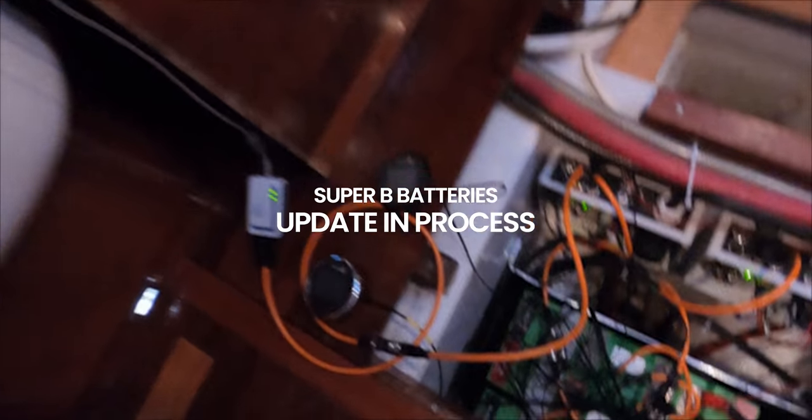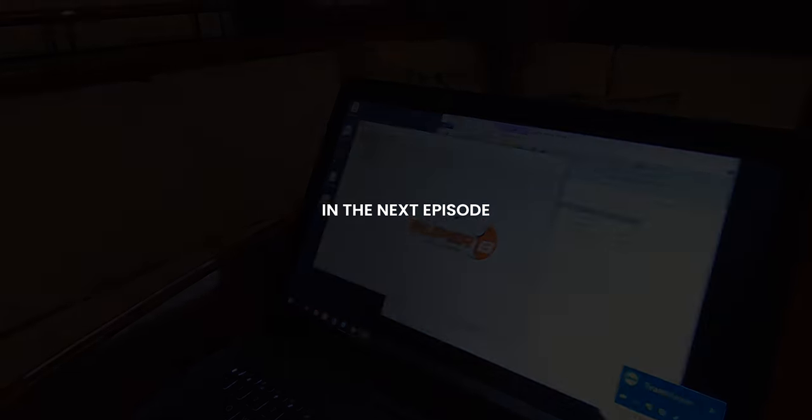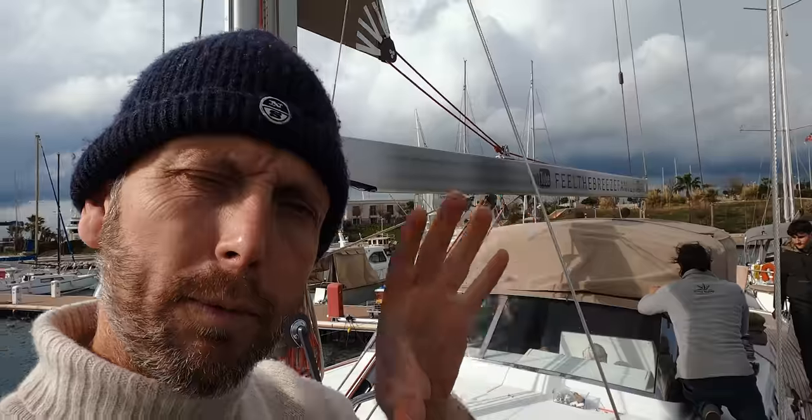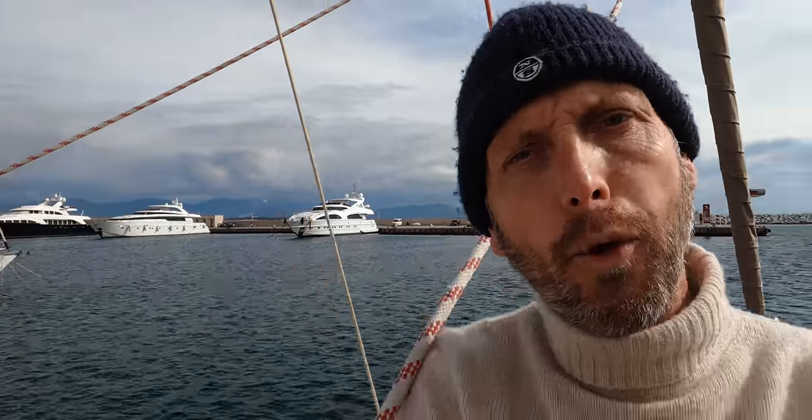We found the problem — the software was telling the battery it was only 1% full, so it started boosting with almost 60 amps. We only have Macbooks, so we needed a Windows machine to connect. They are also making a special shade to protect the batteries so they'll last longer — it's multipurpose.